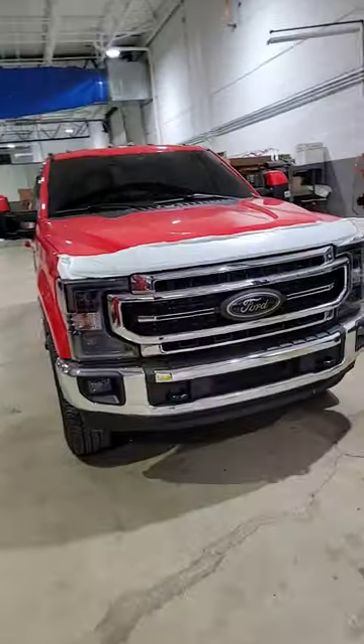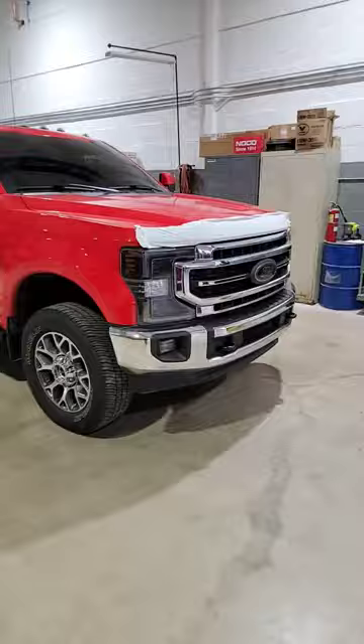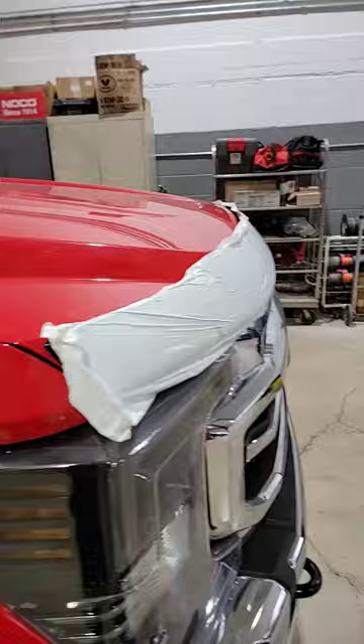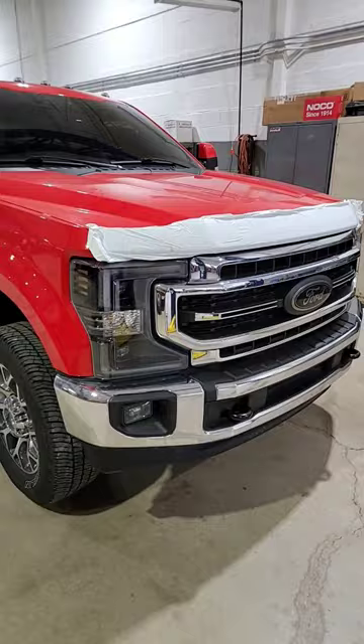All right fellas, it's Tuesday and we have a Godzilla. One of the things we like to know — this is not gonna void your warranty — is this customer wanted the Ford factory installed bug guard. My question to you guys: are you running this? Because I do not have this on my truck.